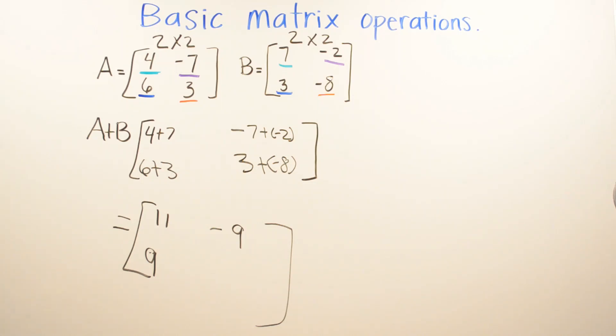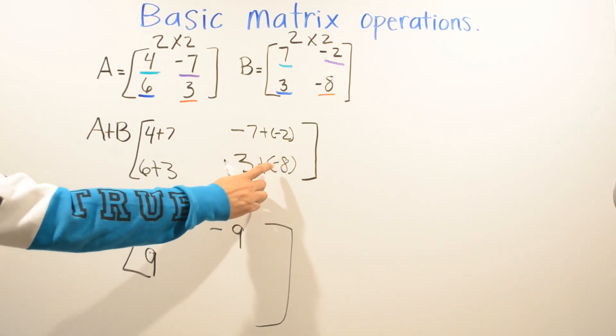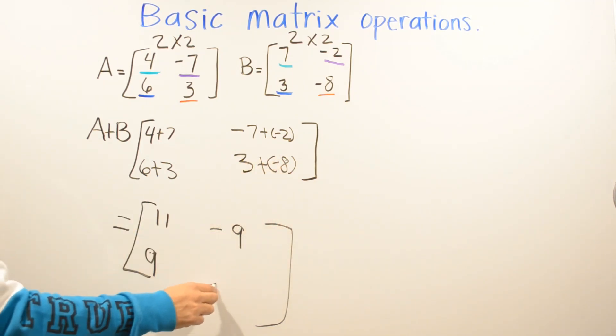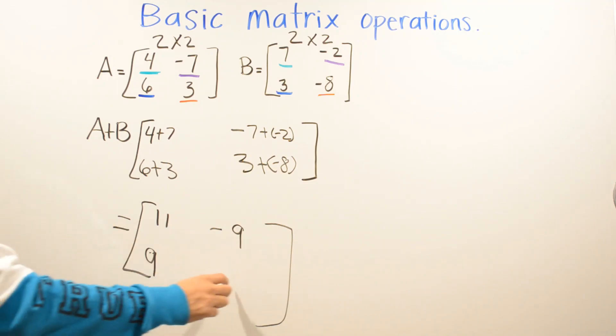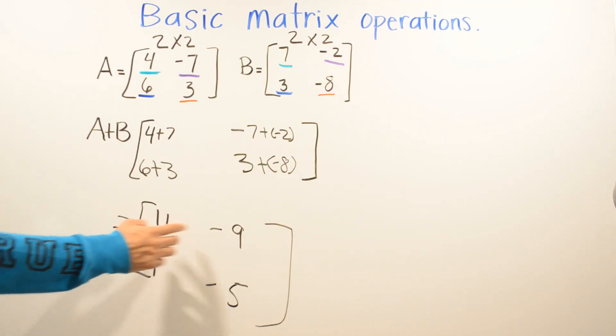Which is bigger, eight or three? Eight. So look at what sign is in front of the eight — it's negative. So you put a negative and subtract: eight minus three is five, giving negative five. So the sum of A and B is right here.